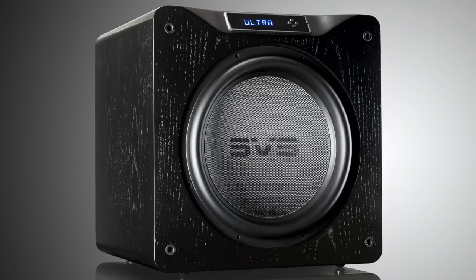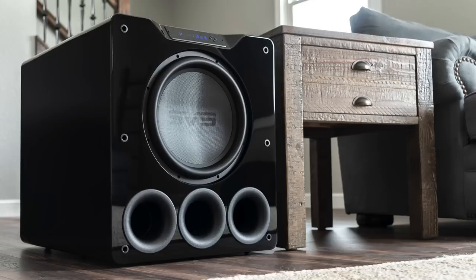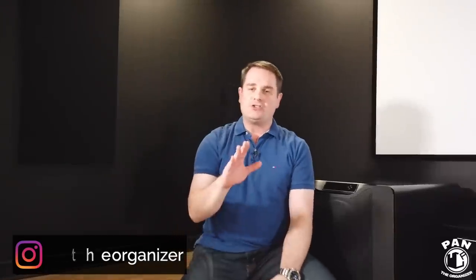This is the ported design. Note that SVS also has their SB16 Ultra, which is the sealed box design — it's a bit smaller, doesn't weigh as much, and won't dig as low in bass frequencies, but it'll be snappier if you listen to more music than you watch movies. They also have a bunch of less expensive subwoofers as well. SVS is a king when it comes to subwoofers — world renowned. Check the links in the description. If you enjoyed this video, smash the thumbs up and consider subscribing. I'll see you on the next one.